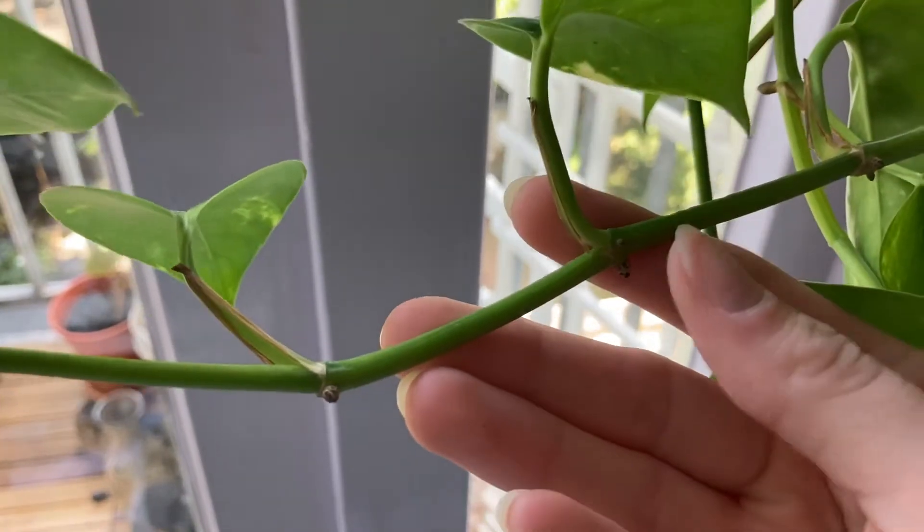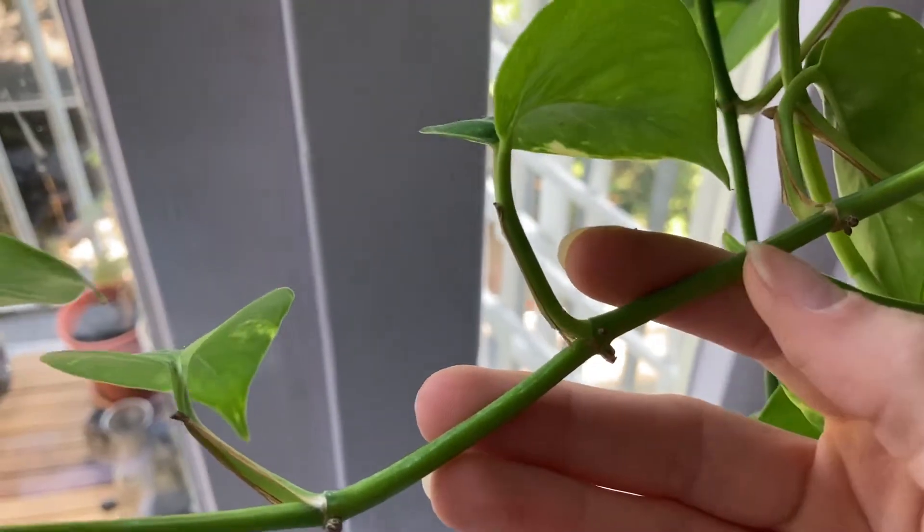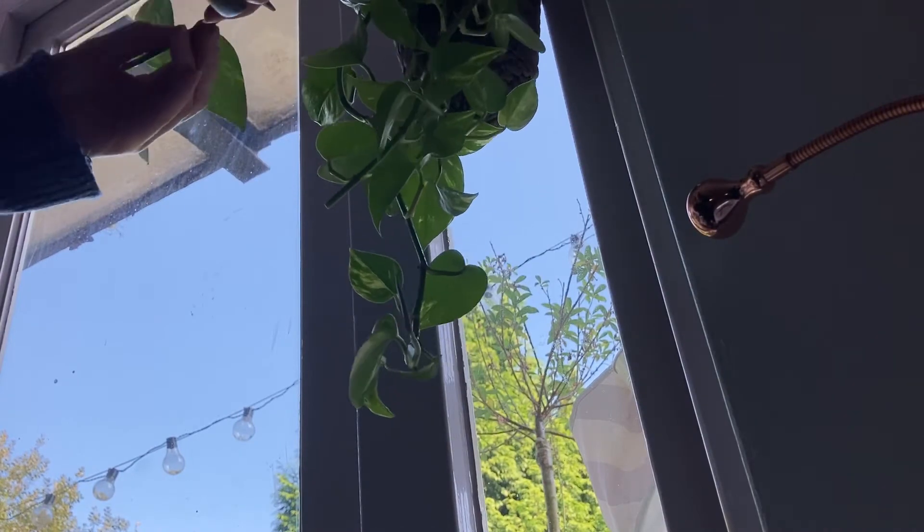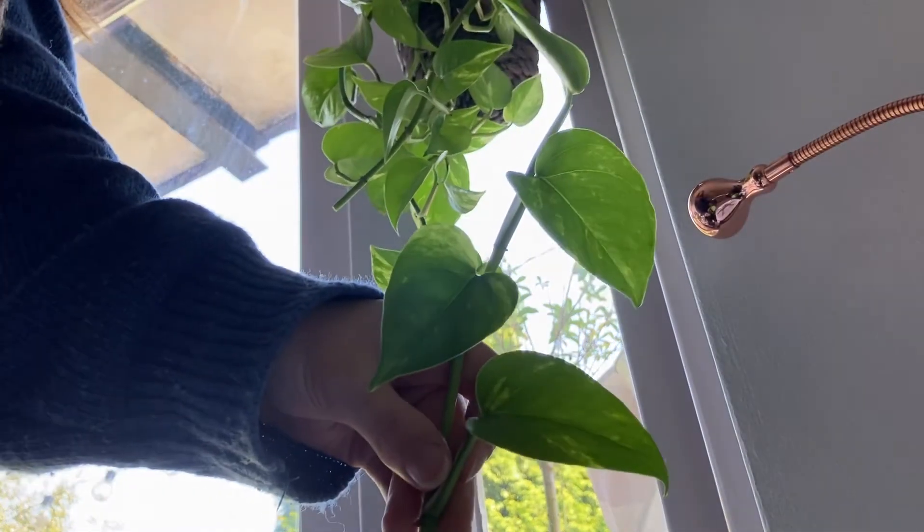There should be at least two nodes in your cutting. Then you need to determine where you will cut the plant off, and you will need a pair of sharp scissors.